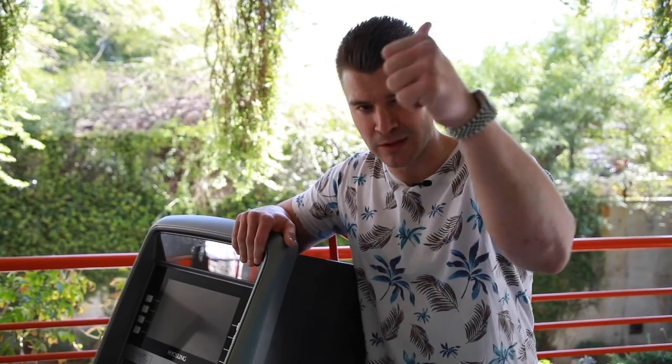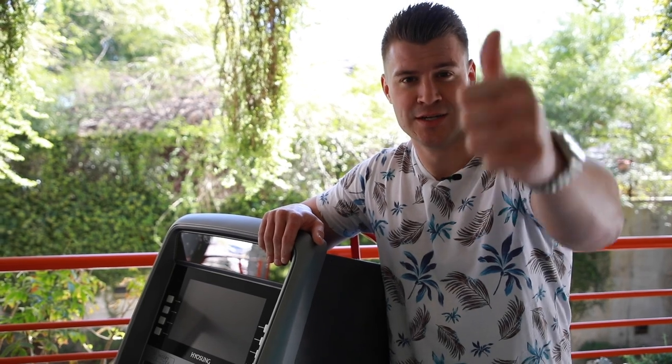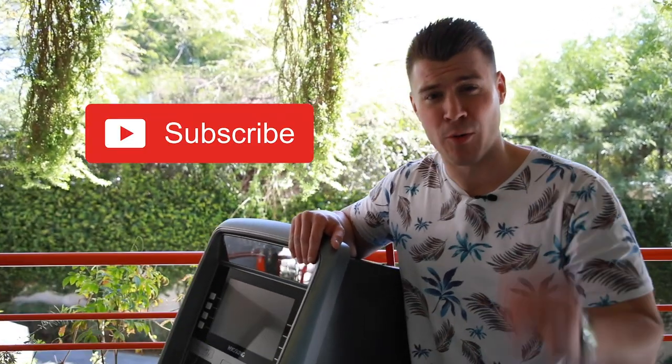Before we jump into this video, I want you guys to give me a thumbs up, go like this video, drop in the comment section below what you guys would like to see in future videos, and make sure to go subscribe because your boy needs some subscribers, ladies and gentlemen.